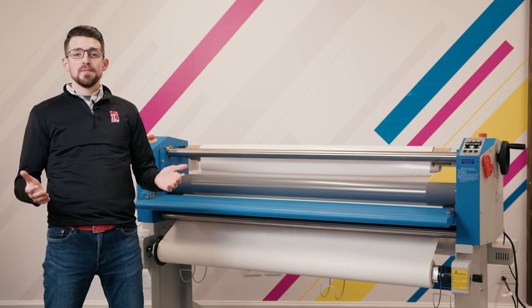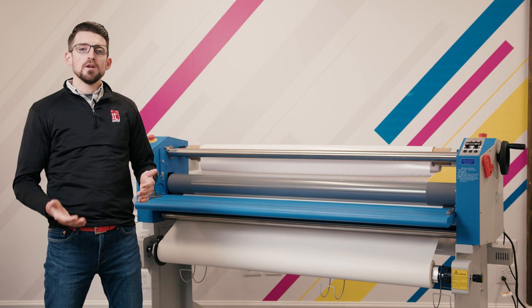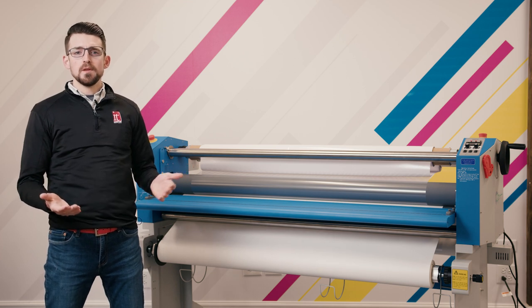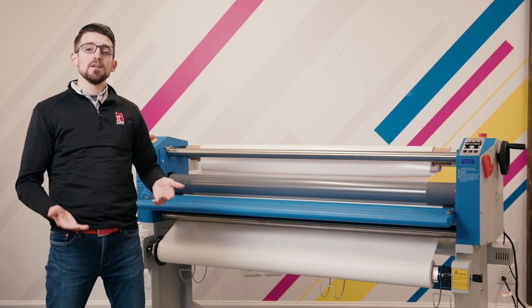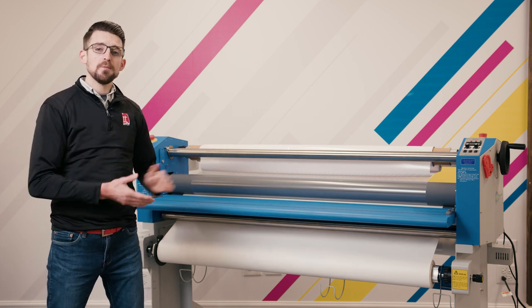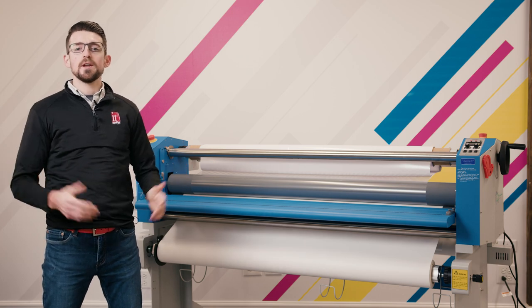Thanks to Sam — he helped us start to paint the picture of the art of how to run a laminator. We appreciate you joining us. If you have any comments, please list them below, and don't forget to like and subscribe to our channel so you can see future videos. Thanks for joining us and have a great day.